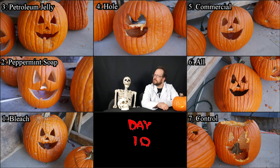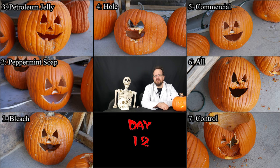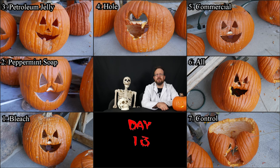By day eleven, number two is still in the game but starting to look fairly shriveled, and five is starting to look a bit more shriveled than some of the others. Day twelve, more of the same. We're also starting to see some mold growing on their insides, which you can see most clearly on number seven since it's the most decayed. Here's day thirteen — though its face is still clear, I'm ready to call number two. It held up pretty well, but it's shriveled beyond what the face originally looked like. And number seven at this point seems to be collapsing in on itself.